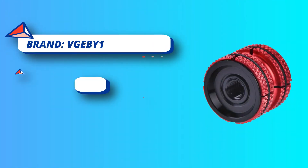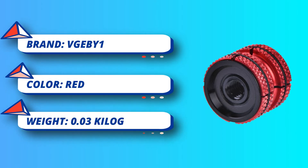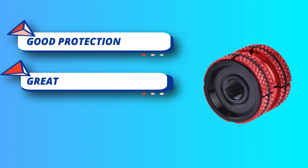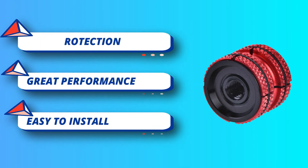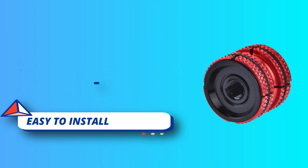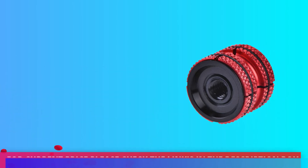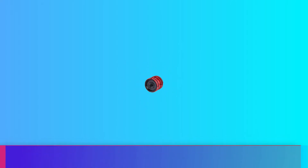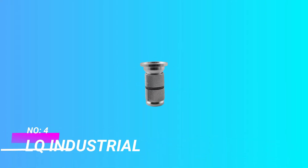It is suitable for 28.6 millimeter fork tubes and is easy to install using an M8 spanner (not included). A nice accessory for mountain bikes and road bikes. If you are not satisfied with the product received, you can apply for an unconditional return and refund within 180 days. For current price, please check the links in the description box.